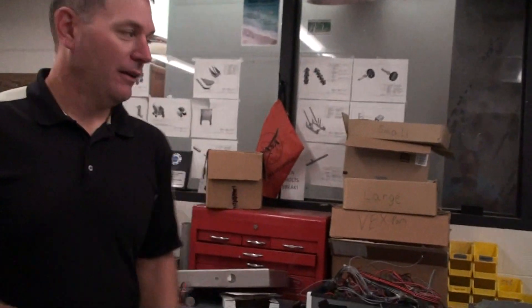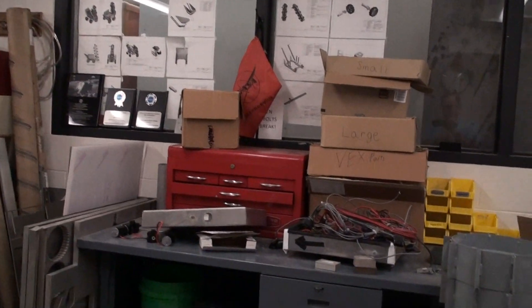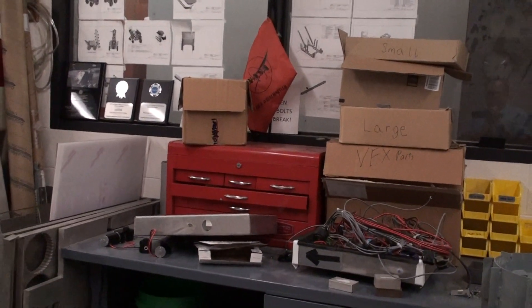We have some toolboxes there and up here, and they contain hand tools. Because students are just using hand tools in here, the basic safety requirement is that they need to be wearing safety glasses when they're working — and that's pretty much it.